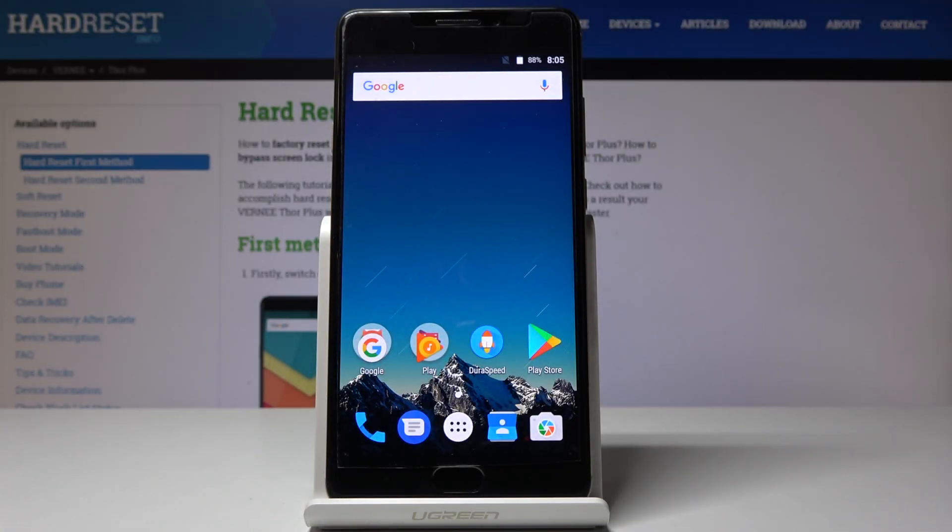Welcome! This is a Vernee Thor Plus and today I will show you how to access the recovery mode on this device.